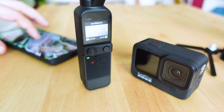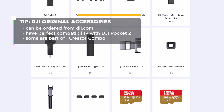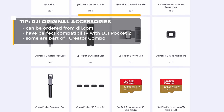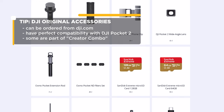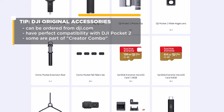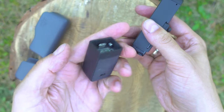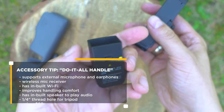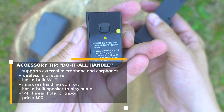Okay, let's continue with the basics. These are the accessories that you could buy from DJI directly. They're guaranteed to be a perfect fit and often designed with DJI's philosophy about how to get the most out of the smallest possible scale. If you opted for the standard edition of DJI Pocket, I'd strongly recommend considering buying the do-it-all handle additionally. It's indeed expensive, costing around a hundred dollars.